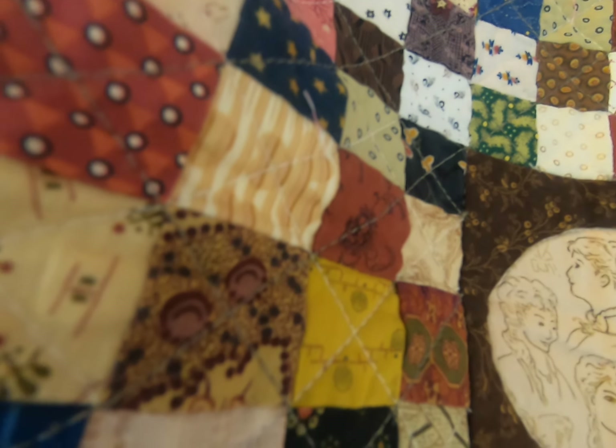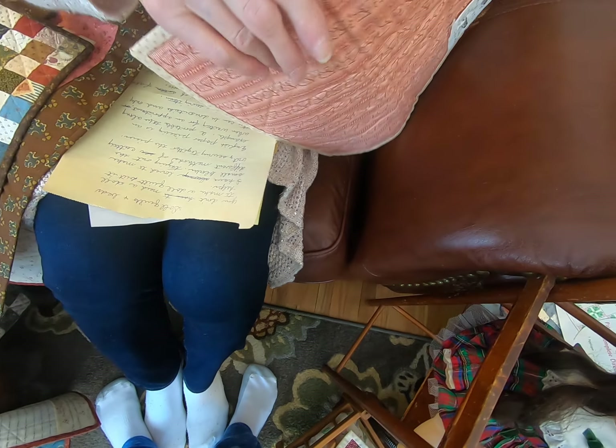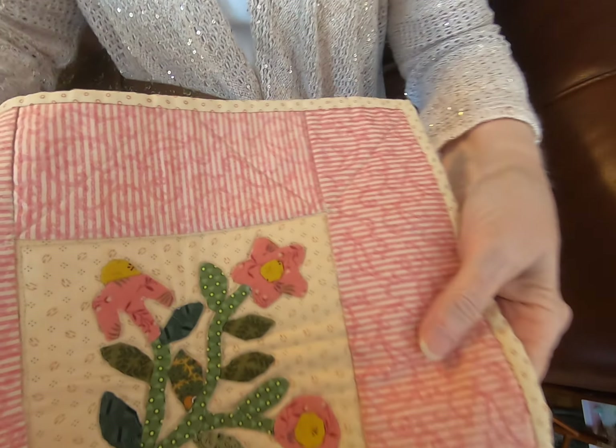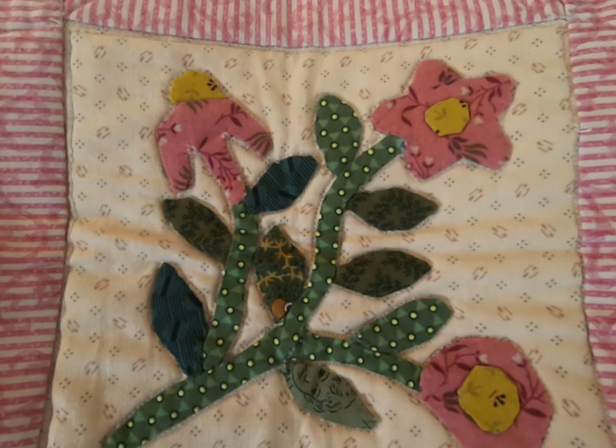Lots of the patterns that you can use are coming from these magazines, and you can purchase them at antique stores and all around. There are a lot of interesting old patterns in them that you can use for your blocks.